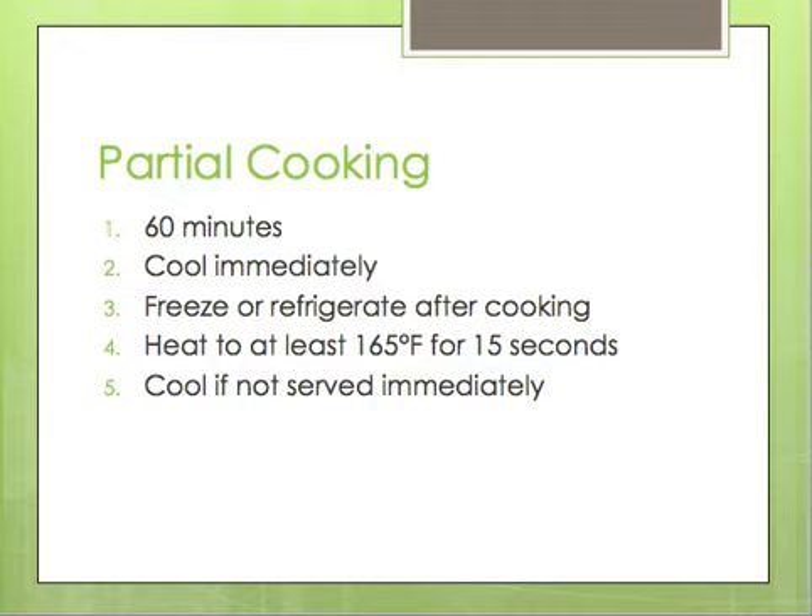They also talk about partial cooking, or par cooking as it's referred to in most kitchens. When doing partial cooking, they have five steps to follow to make sure everything is at the right temperature. The key temperatures to note are: after cooking, food should be held at 41 degrees Fahrenheit or below, and when reheating the food, it needs to reach an internal temperature of 165 degrees Fahrenheit for at least 15 seconds before serving.